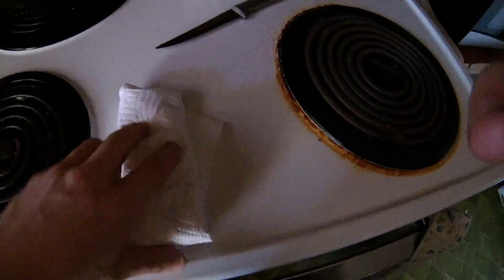Once you have your piece of wood — this is a piece of hickory I just cut — you want to put it in a paper towel, wrap it just like that, and stick it in the microwave for one minute.